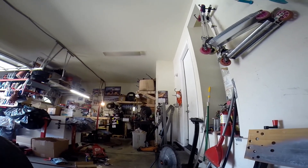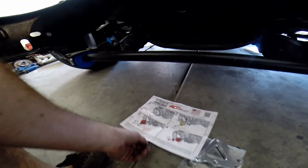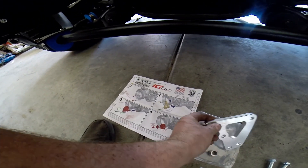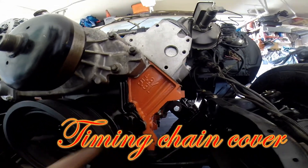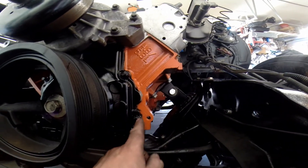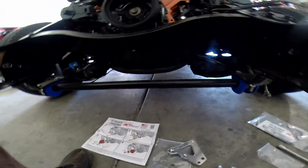Getting set up to put this on — I've already got the old pulley off the tensioner. We're going to put the bracket on using an M8 by 50mm bolt. What you have to do is take this bolt out from the valve cover and discard it, because we're going to use that spot. We'll also utilize this other hole here.